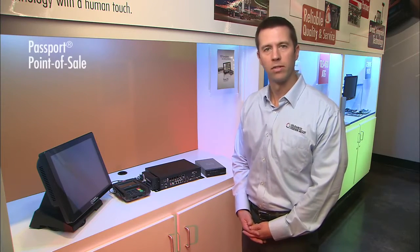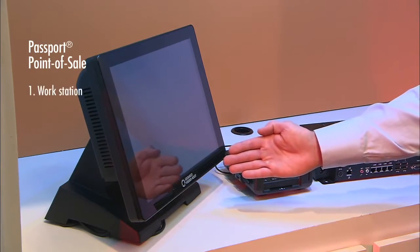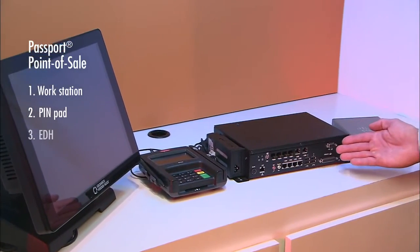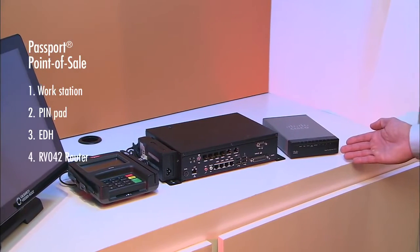On the Gilbarco Passport point-of-sale system, the in-scope devices include the manager's or cashier's workstation, the pin pad, the enhanced dispenser hub — or EDH — and the RV042 router.